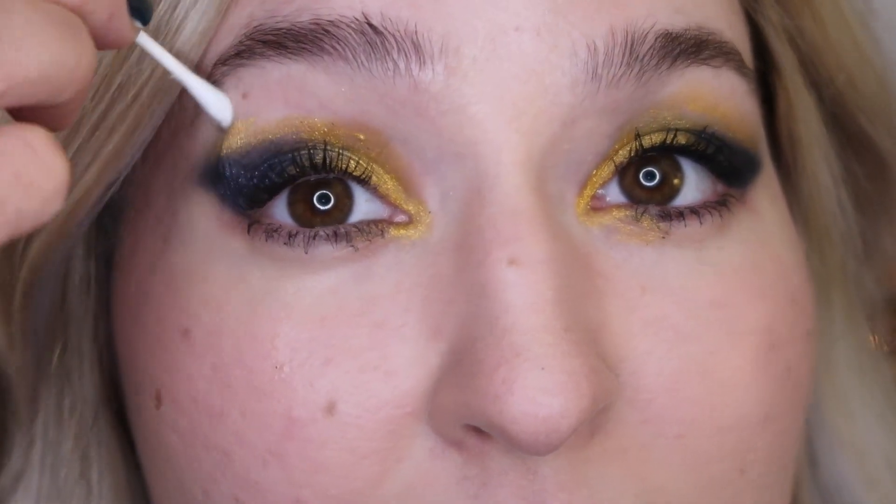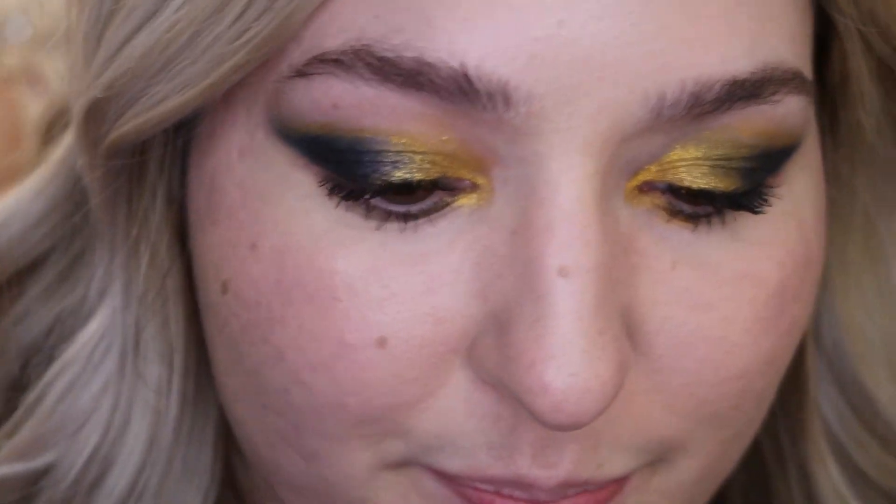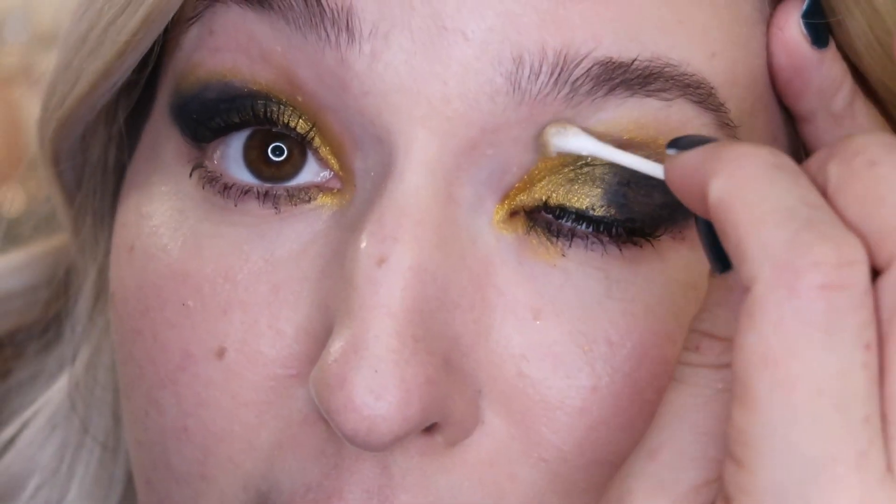I'm going to take this and just clean up my edges with the clean side of the Q-tip. Then I'll repeat it over here. I'm going to use this color — it is number 130, the color Self-Starter — and I'm going to put that all over my lips.